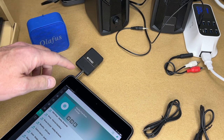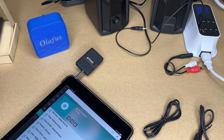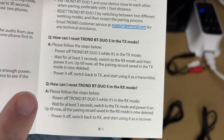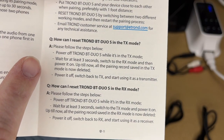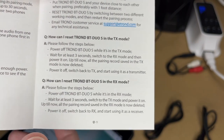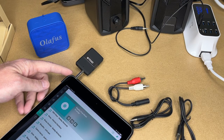In transmit mode you can pair this with two different speakers or headphones. In receive mode you can pair it with two devices but it can only receive from one at a time. Once paired, if you turn it off and back on you shouldn't have to pair it again - unless you switch modes, which will reset it. If you're having trouble pairing, turn it off and reset it.